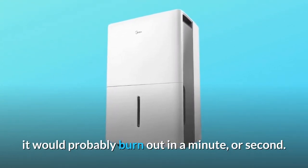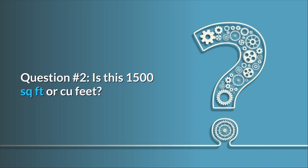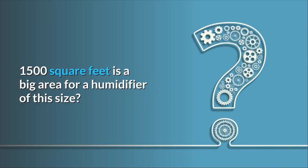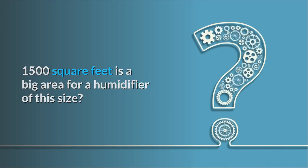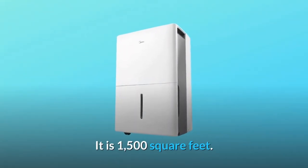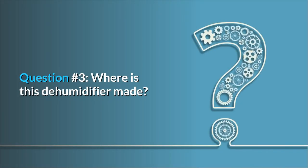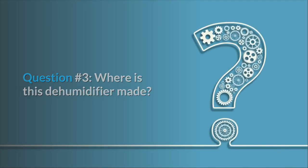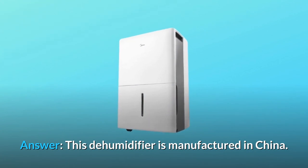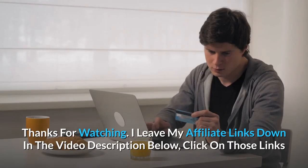Question number two: is this 1,500 square feet or cubic feet? 1,500 square feet is a big area for a dehumidifier of this size. Answer: the Midea dehumidifier covers 1,500 square feet. Question number three: where is this dehumidifier made? Answer: this dehumidifier is manufactured in China.